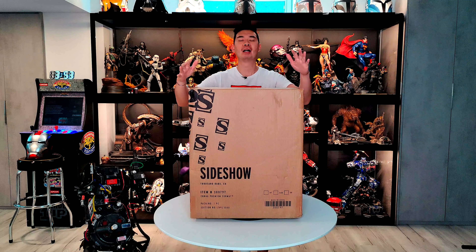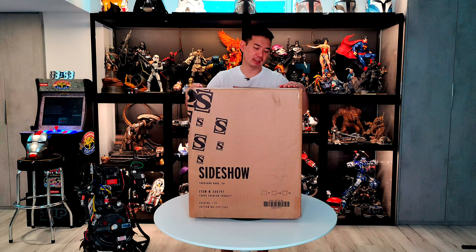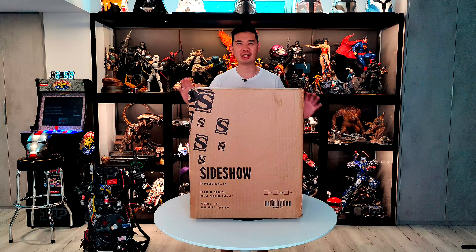Hey YouTube! How's it going? It's me R-Squad 9-11 back again with another unboxing video, and today we have something pretty cool from Sideshow. This piece has been out for about a year now, and during San Diego Comic-Con Sideshow had a crazy deal — buy one get one half off. So I bought two statues: one at regular price and the second for half price. That other statue will be for a separate unboxing.